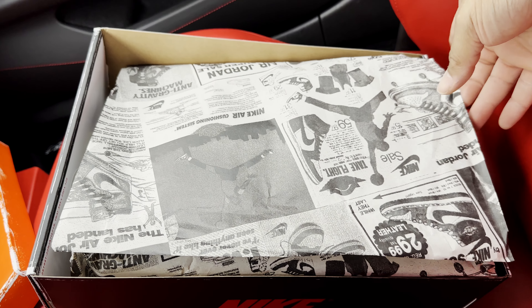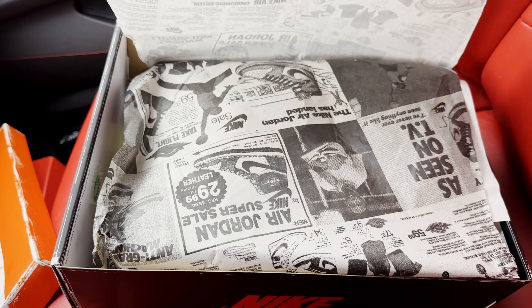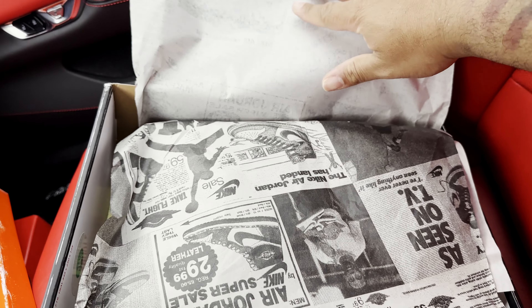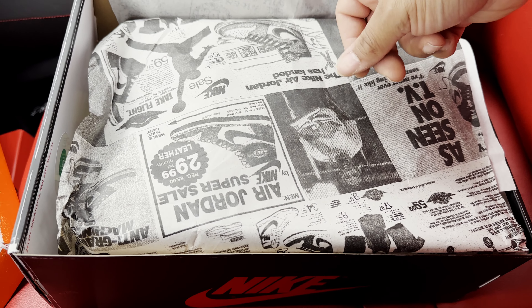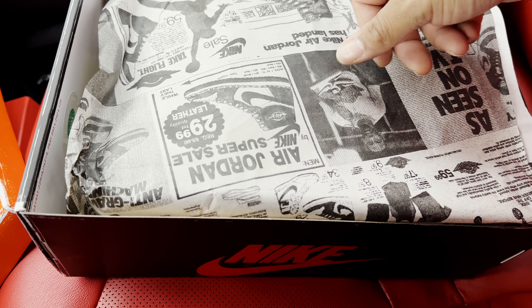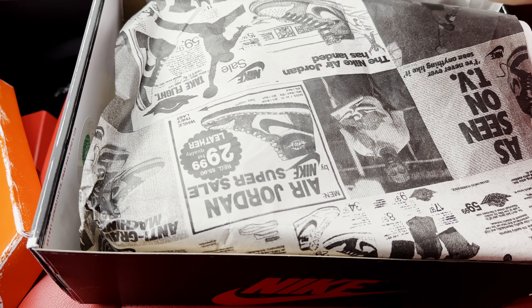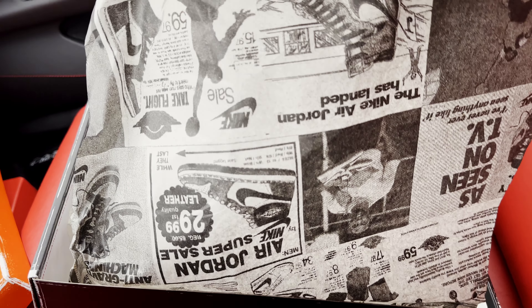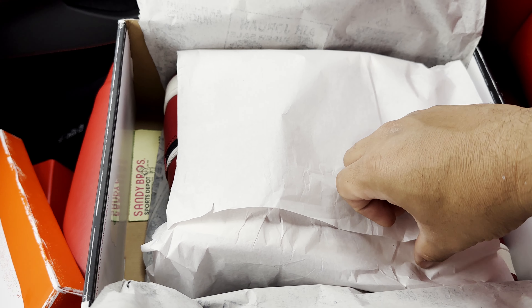Looking at the retail tissue paper, it does have the texture of old newspaper. UA paper is very thin by comparison. Also on the UA paper, the graphics and details have a very dark print — almost too new-looking. This retail paper has that old vintage, aged newspaper feel to it, so that's something to check.